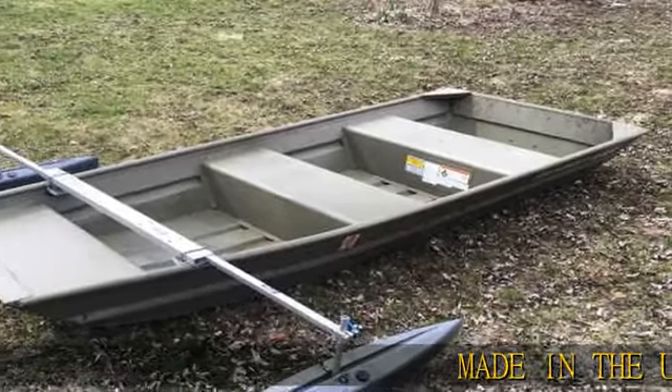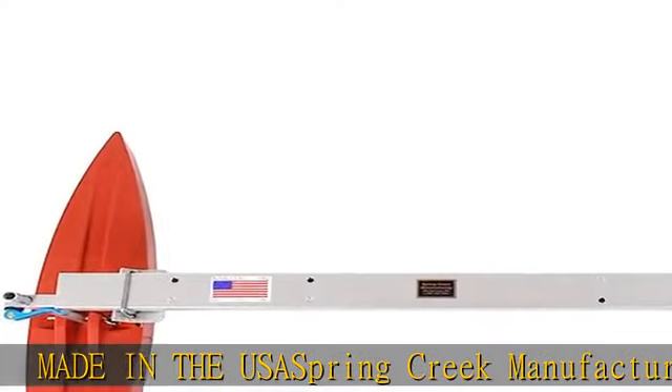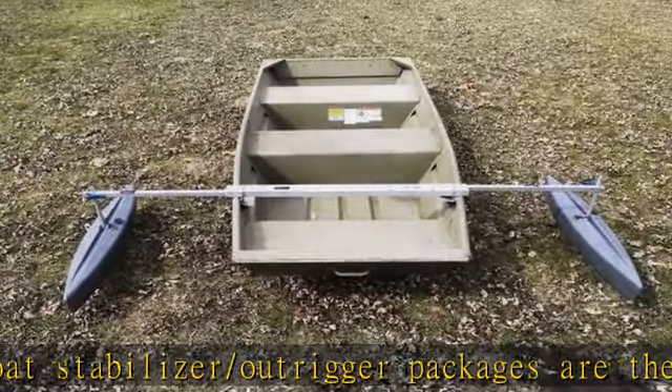Made in the USA, Spring Creek Manufacturing's float stabilizer and outrigger packages are the safety and comfort you are looking for while on the water. Made from durable, lightweight polyethylene plastic, these floats are designed to be easy to use.